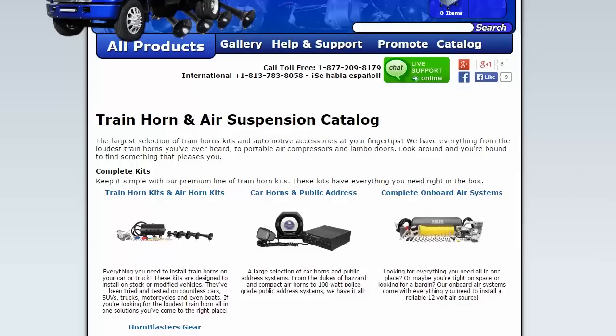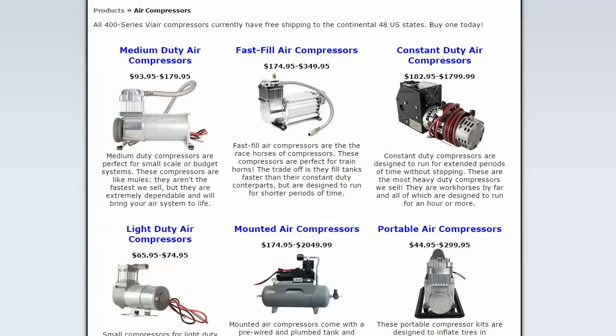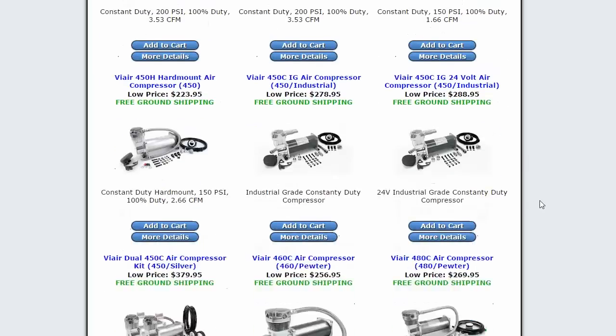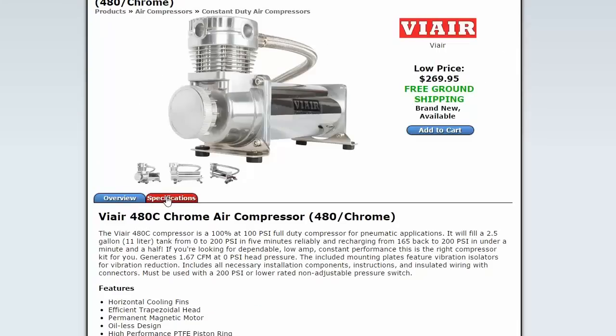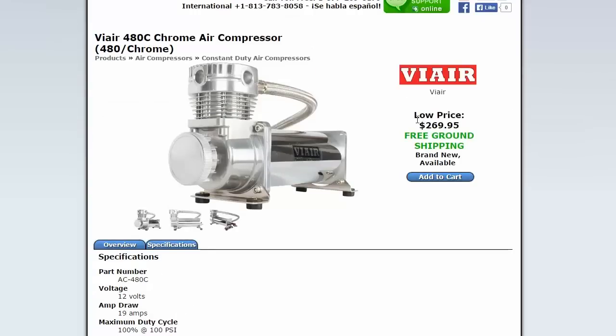So I found this site called Horn Blasters. They seem like a pretty cool company and they make air compressor systems for cars and trucks for train horns. I want a constant duty air compressor and I'm looking at the 480C. They're pricey. This can go up to 200 psi, which is great, and it's good for a 100% duty cycle at 100 psi. It runs off 12 volts and draws 19 amps, but it only weighs 11 pounds.